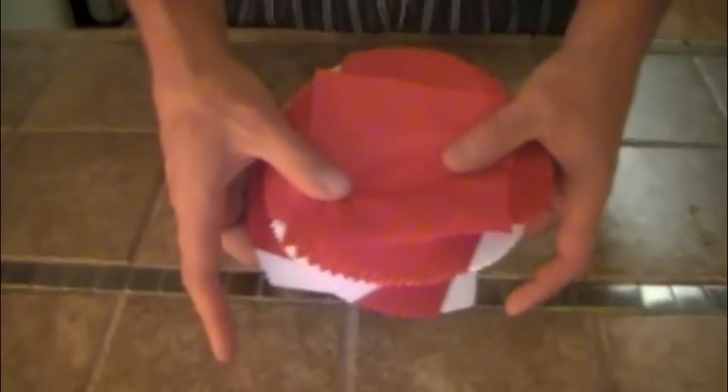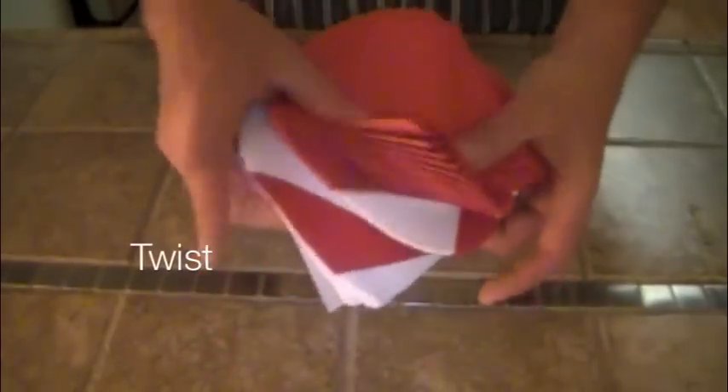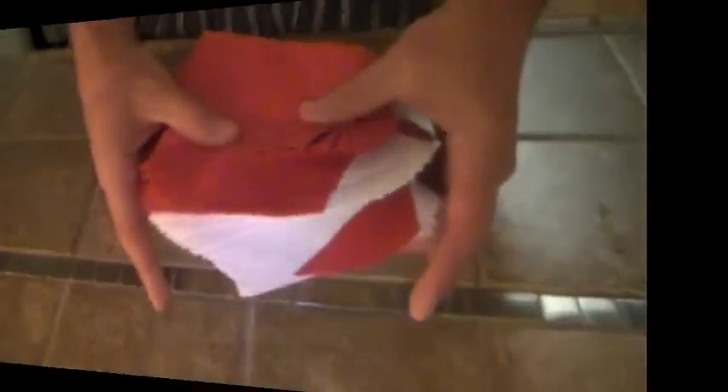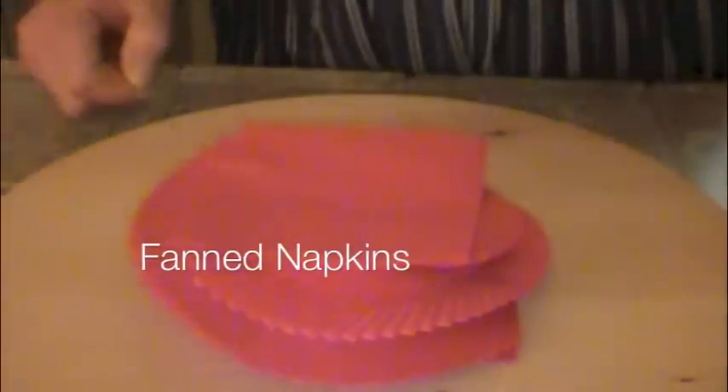You're just twisting lightly, put your hands like this and twist, and then you do this quickly and you keep on turning, and as you turn the napkins begin to fan. There we go and there you have fanned cocktail napkins.